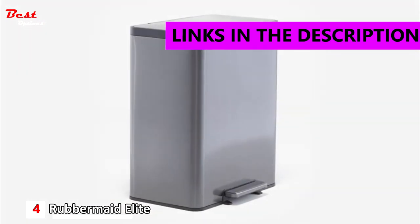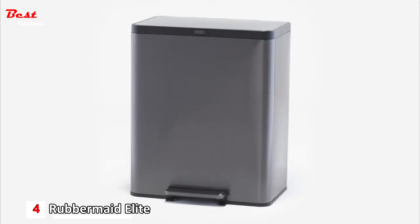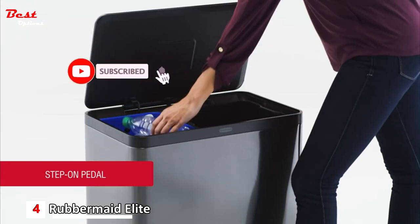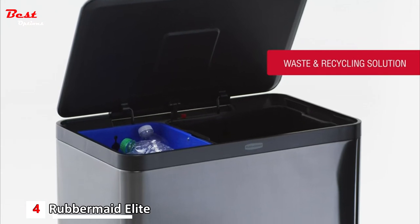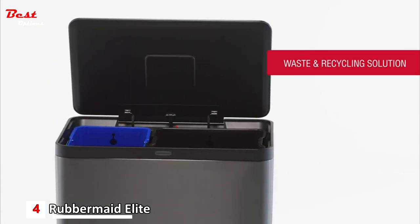Introducing the new 15.9 gallon elite charcoal stainless steel dual stream step-on from Rubbermaid. Featuring a step-on pedal that delivers hands-free easy access, the high capacity dual compartment container includes black and blue liners to easily sort both your waste and recycling without sacrificing capacity.